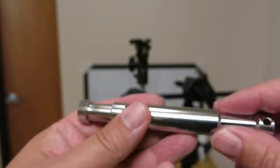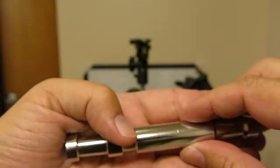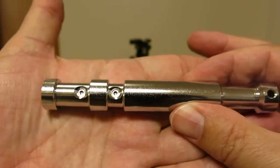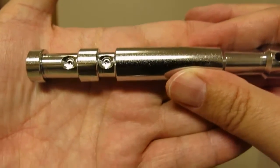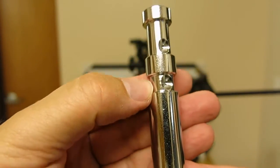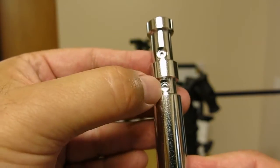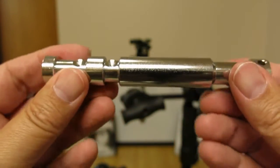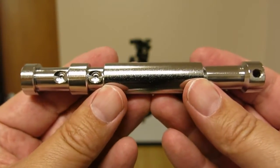Hello friends, welcome back to another episode. This episode is going to be on baby pins, umbrella attachments, and umbrella adapters. I'm getting a lot of questions on baby pins and how they work. You can see here the two countersunk areas in question — this is where the strobe grips. This is the baby pin, the Avenger E250.